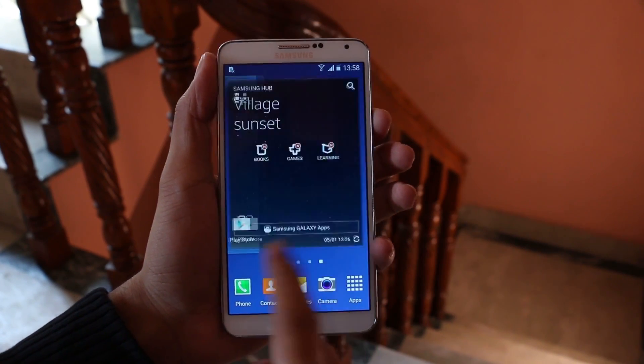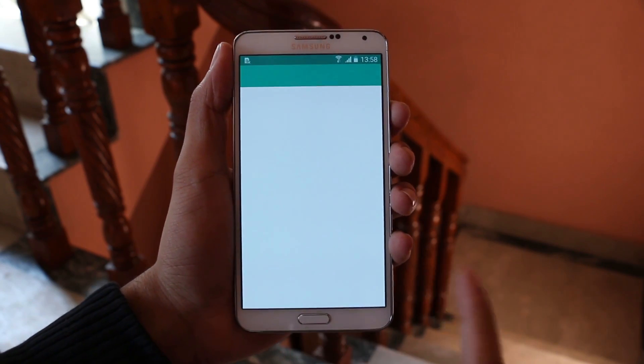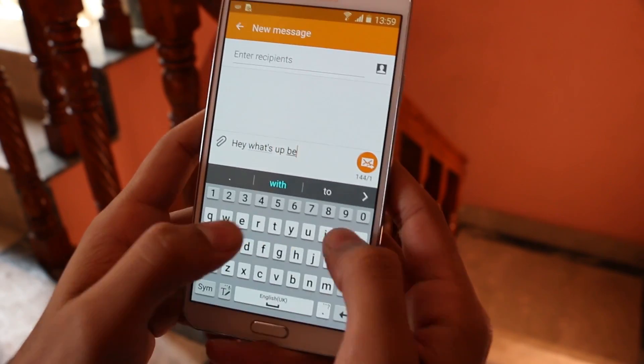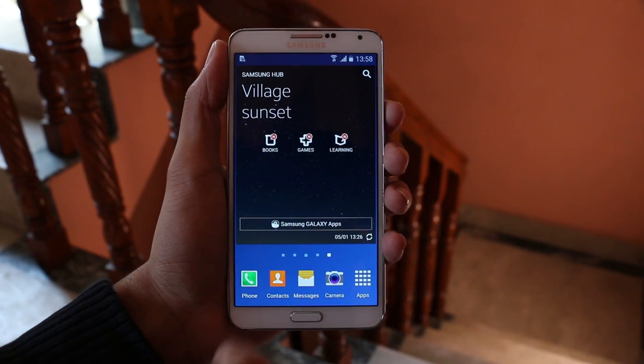It's very very smooth, fast and fluid. App launches are quick. The new keyboard makes typing very easy and it looks very elegant.